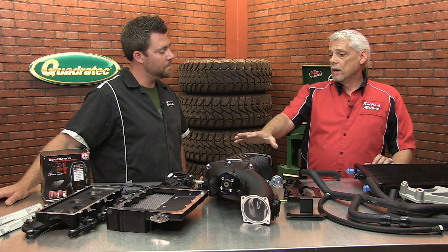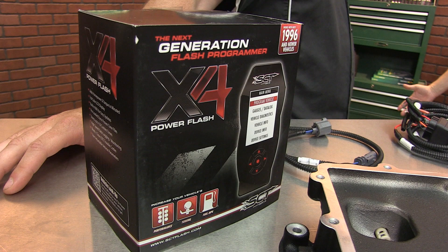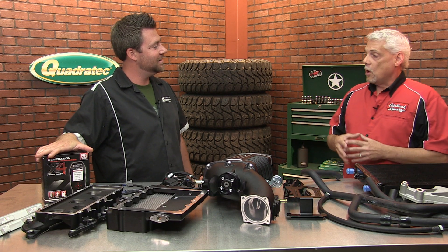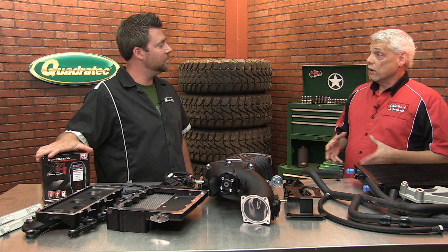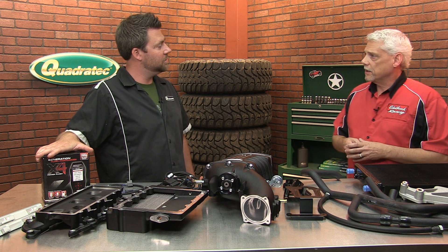Every kit comes with the programmer which has the Edelbrock calibration included. If you're using the Edelbrock calibration, we also offer a three-year, 36,000 mile powertrain warranty at no charge to the customer. It's just a good peace of mind when you're doing this upgrade to your Jeep.